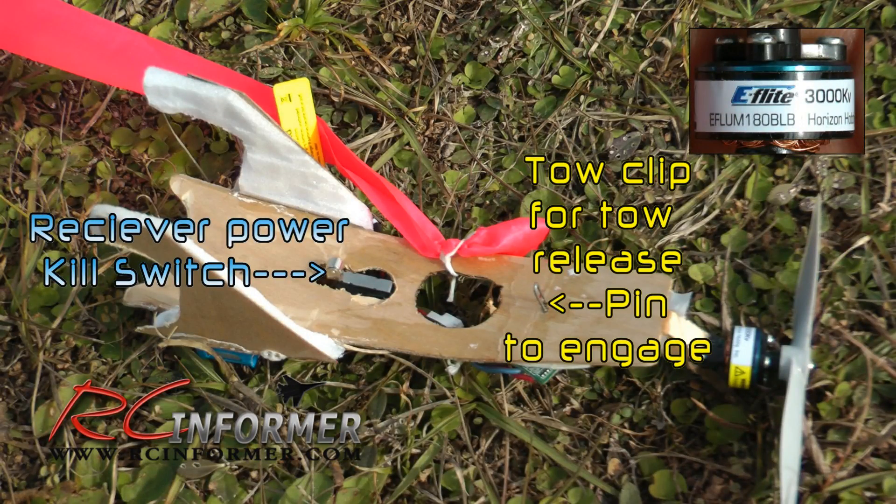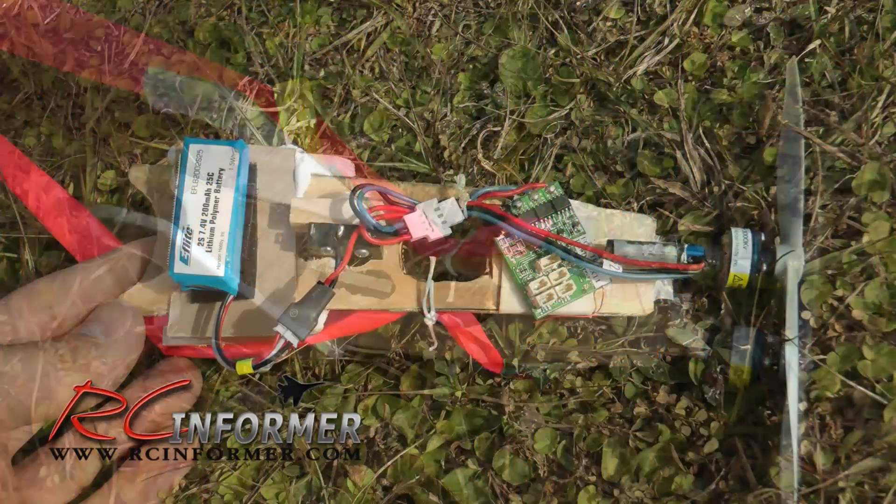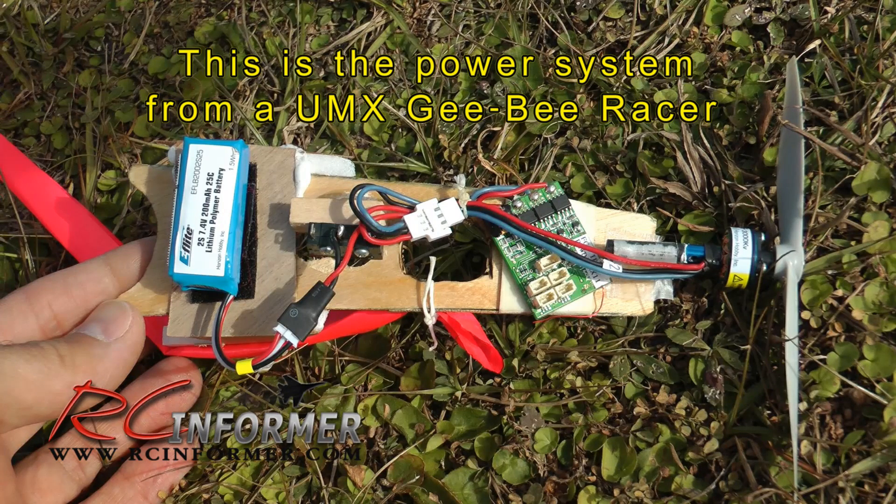Here's one last look at the top side of the unit. Over on the left you can see the receiver power kill switch, and on the right you can see the toe clip where the toe release pin engages. Also in the upper right-hand corner is a picture of the motor. Flipping it over to show the underside, essentially this whole power unit is the power unit from the UMX GB racer that Chuck had — so all those components are the same.